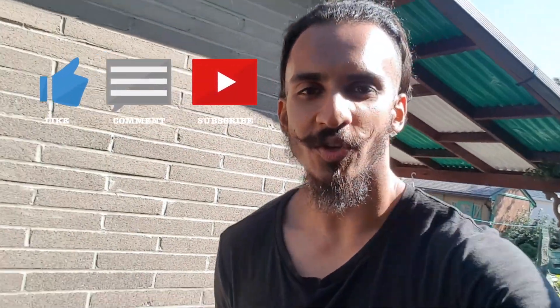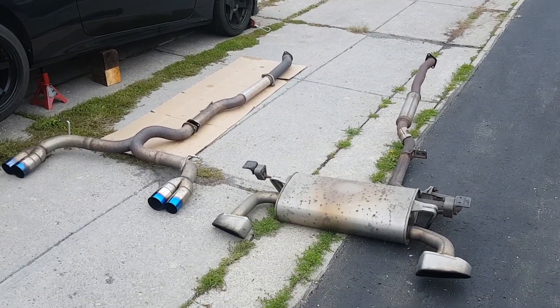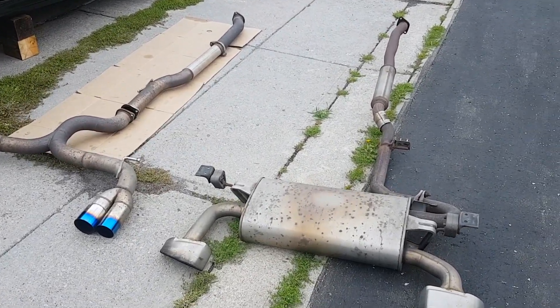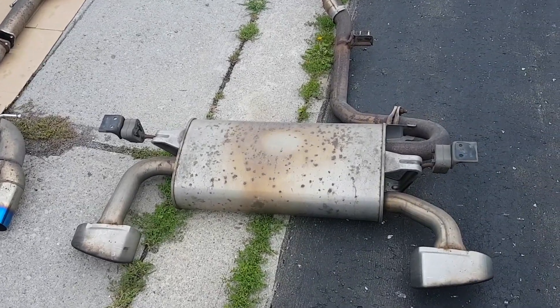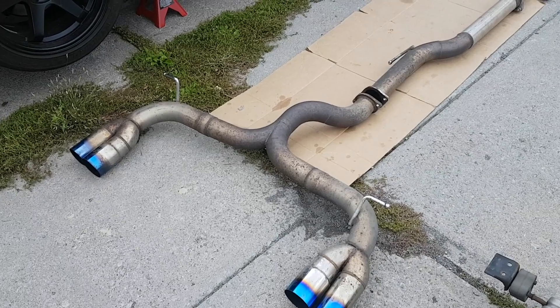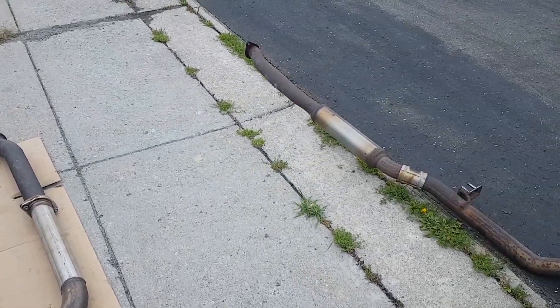In this video I'm gonna teach you how to replace your stock cat-back system. Here are the two cat-backs compared side by side — to the right is your stock and to the left is the ISR. You can clearly tell a huge difference between the mufflers. The ISR has the muffler deleted, and the previous owner also removed the resonator, which the stock comes with.